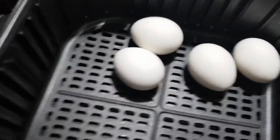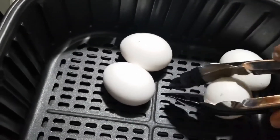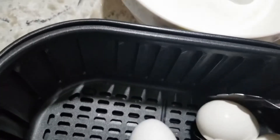Now I'm going to add the eggs into cold water. If you have ice, you can add it to the cold water. I'll leave them in the cold water for five minutes.